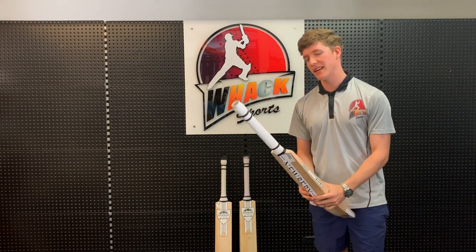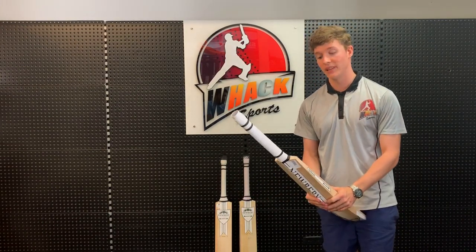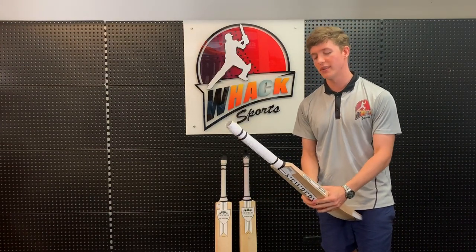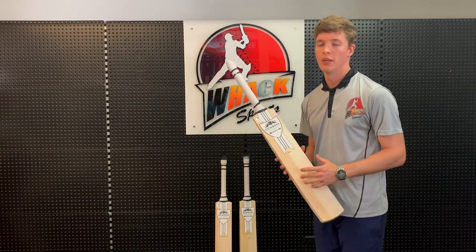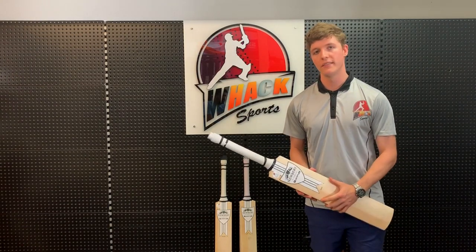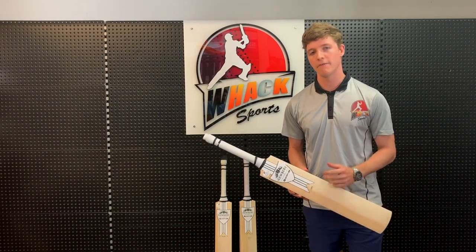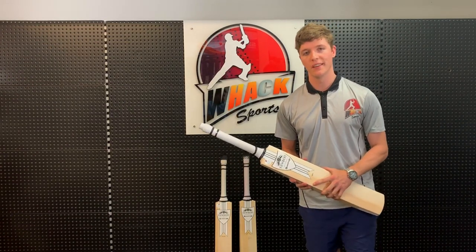These bats are available in three different grades of wood. We have the Quantum player grade, which is the grade one, and we also have the five star as well. So whatever your budget is, we have a bat for you. As always, all these bats come with free knocking in, a free bat care kit, a free bat cover, and free shipping. Thanks for watching guys, and I'll see you later.